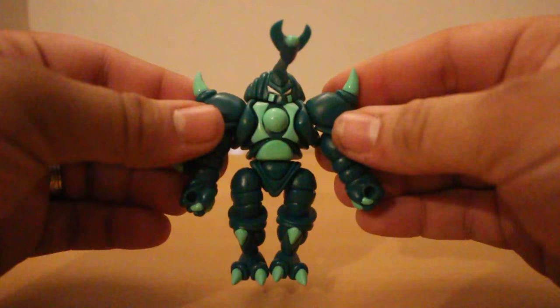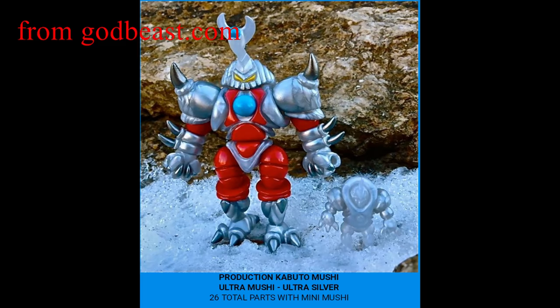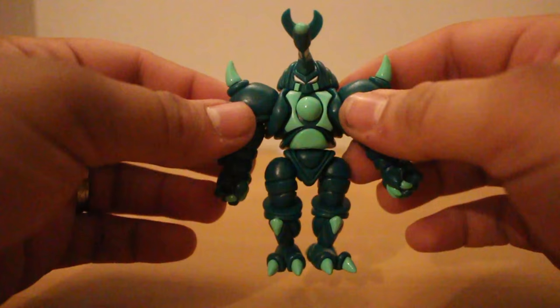All around, your Mushi is a very fun design and I love the bug theme. Godbeast loves his homages — if you follow him, you'll know that there are tons of homages, from simple stuff like Pokemon, to Ultraman, Skeletor, Giver, and the Insecticons.